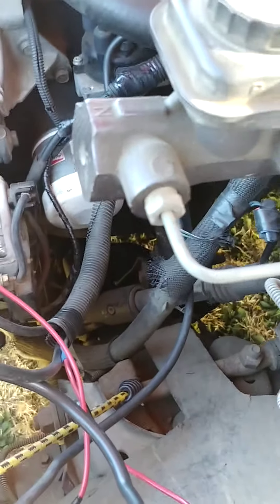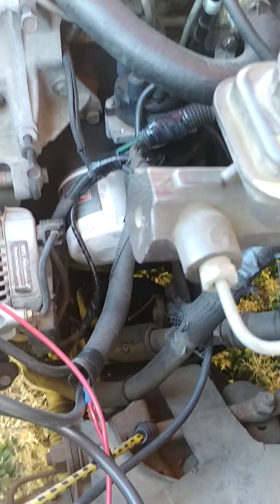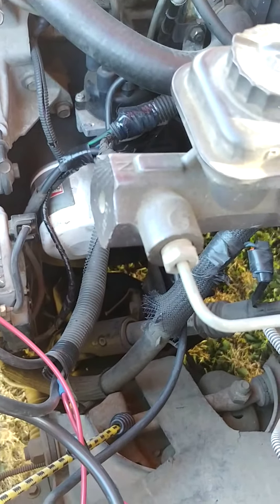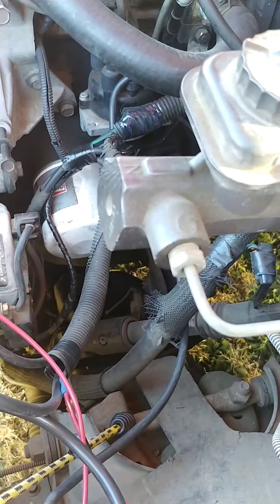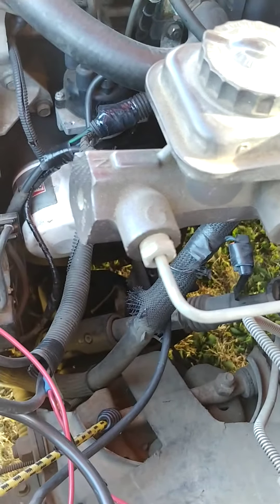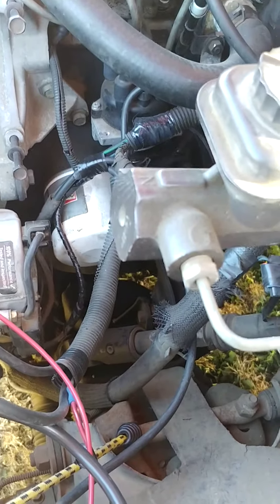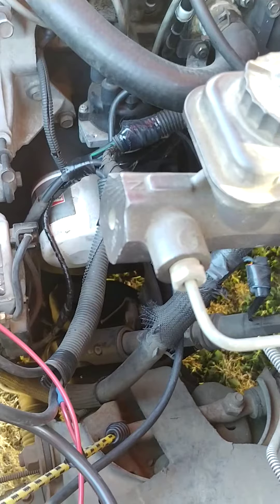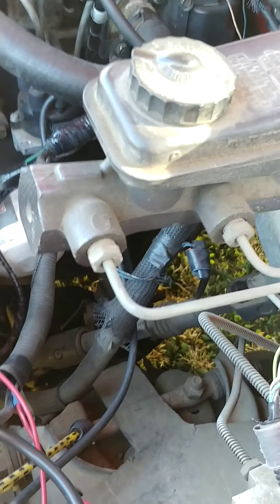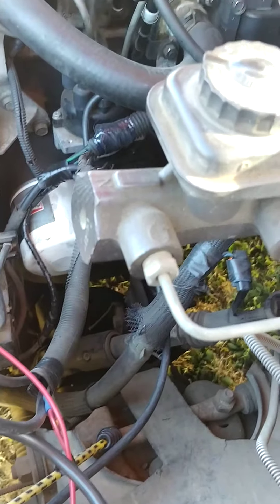The problem I was having was intermittent stalling. What would happen is I'm driving down the road and the truck decides to just die. Or later on, I'd drive, it gets up to temperature, I go into a store, come back out and it won't start. So, a number of different problems, and I'm tracking this thing all over the place.